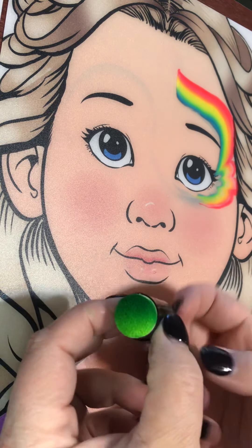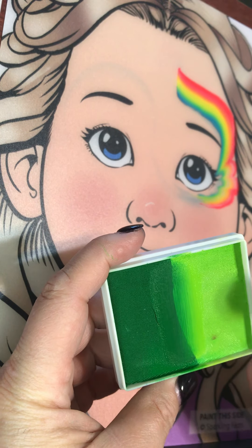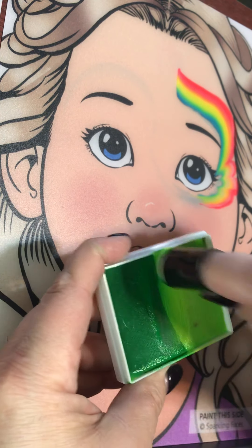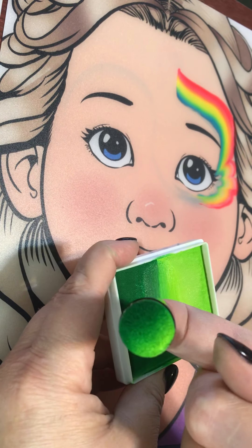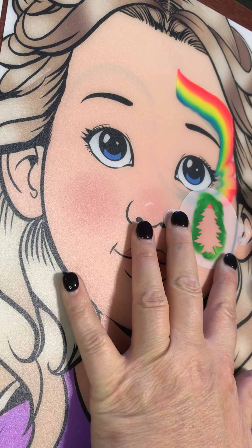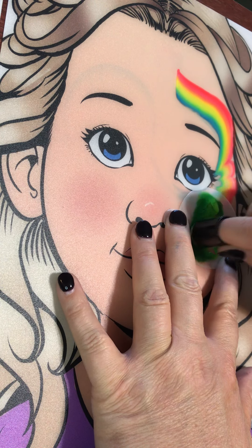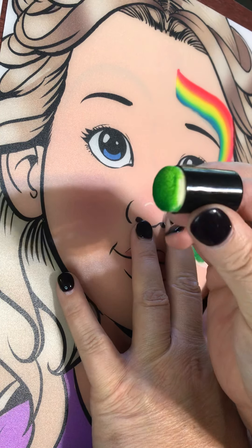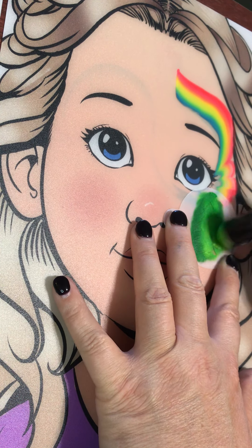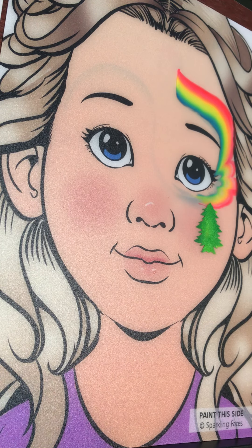Then we're going to take our finger dauber. I'm using this green cake — it's got two colors of green, and if you spray it just slightly and line up your colors correctly you can pick up both colors so you have some depth and variation. I placed the stencil down on the cheek with the dark green on the outside of the tree and the light green on the inside towards the middle of the tree. I turned it on my finger so the middle stayed with the light green and the edges around the sides had the dark green. Then you lift the stencil off and you've got a Christmas tree — isn't that beautiful?